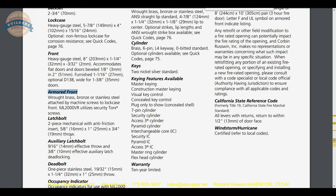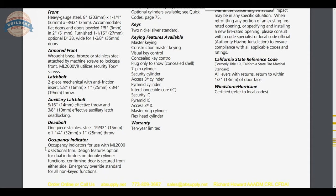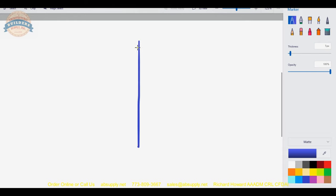Latch bolt: two-piece mechanical with anti-friction inserts. That is generally a small nylon tip installed — or more likely they are referring to the small portion in the front that makes it anti-friction, so that as you push that small piece it forces the latch bolt to collapse back into the lock housing. The auxiliary latch bolt this lock does not have, because it's a passage. An auxiliary latch is a small spring-loaded tab that generally sticks out of the edge of the lock.